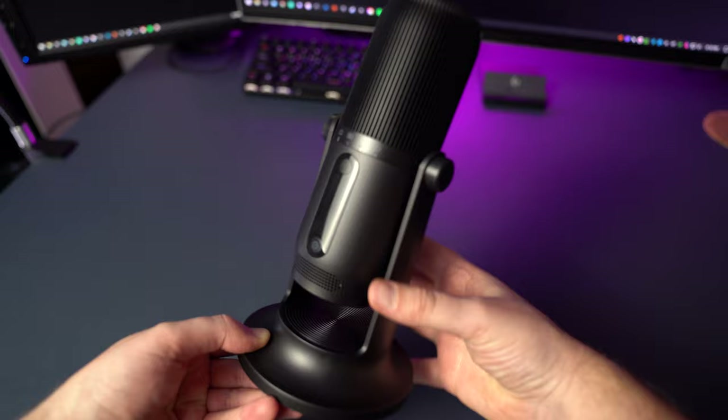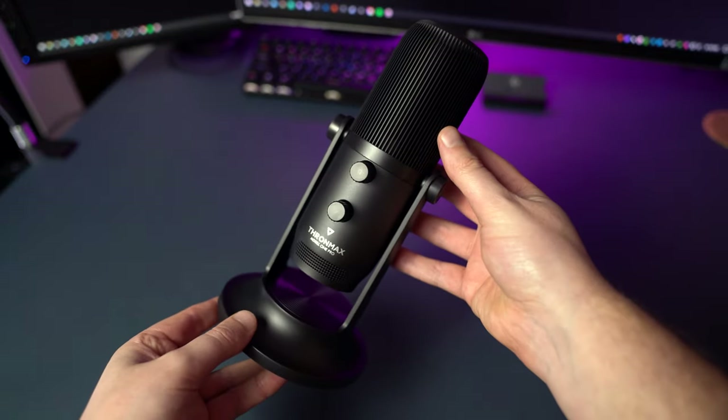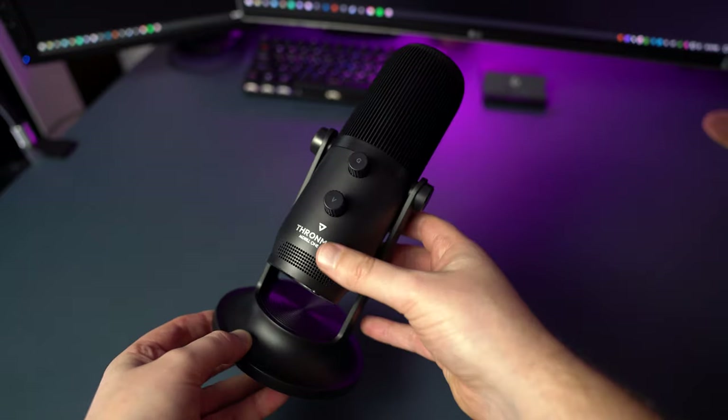With microphones, there are basically two types you can get for your PC or Mac. There's a microphone that simply connects via USB — very simple plug and play — and depending on how much you spend, you get different types like cardioid, bi-directional, or omni-directional, some with gain and volume knobs. But if you're a streamer or want to take your audio to the next level for conference calls, podcasts, or home recordings, consider looking at XLR microphones.